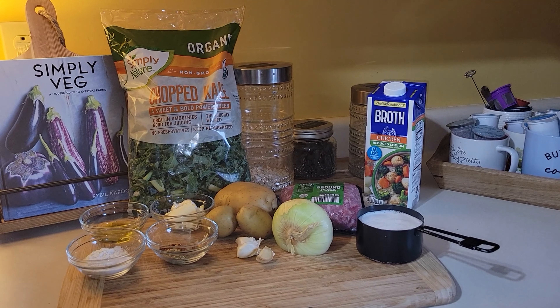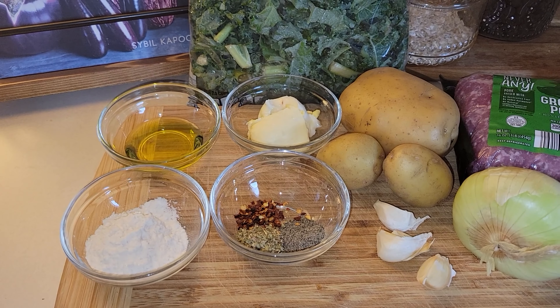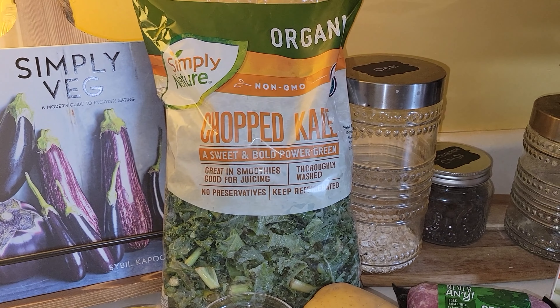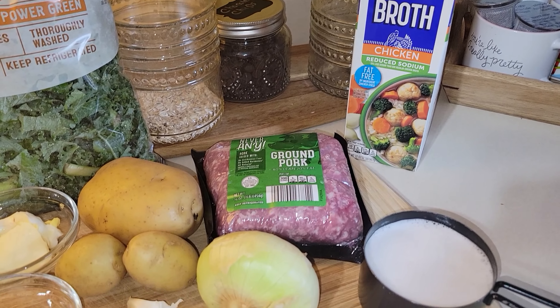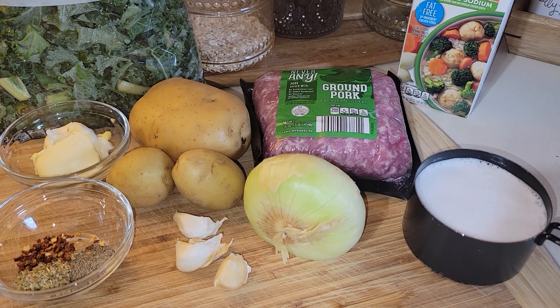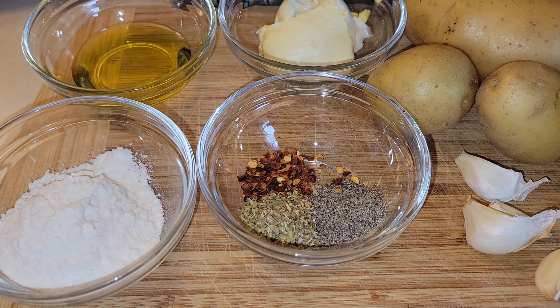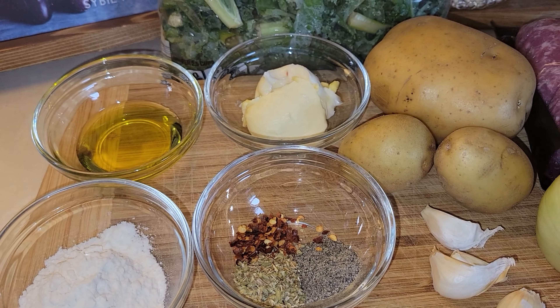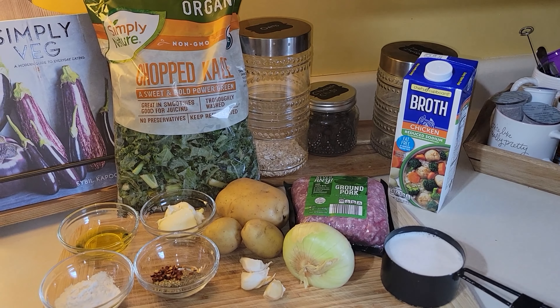The next soup I'm going to make is the copycat version of the Zupa Toscana from Olive Garden. You're going to need some flour, oil, butter, seasonings, some potatoes, kale, and chicken broth. I have some ground pork here from Aldi — the Never Any brand. It cooked up so nice with hardly any grease left over. The only thing I did add at the end were two beef bouillon cubes, and I'll explain why.